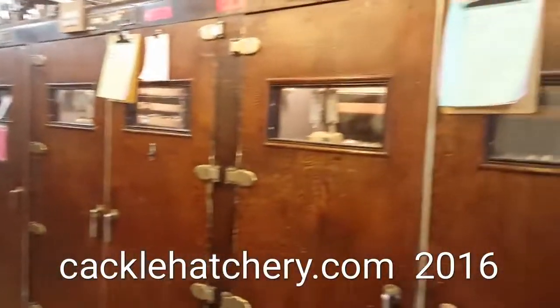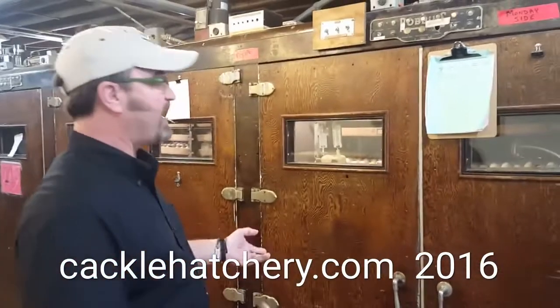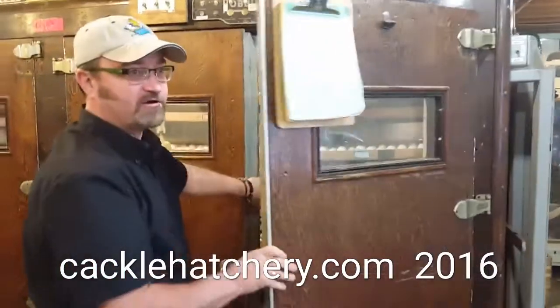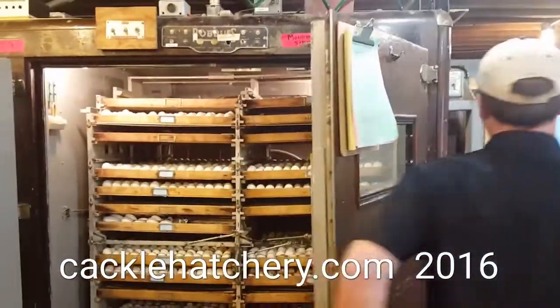One thing I wanted to talk to you about today is that waterfowl does not hatch very well unless — and this is going to sound crazy — unless you spray them down with some cold water. They don't hatch very good.